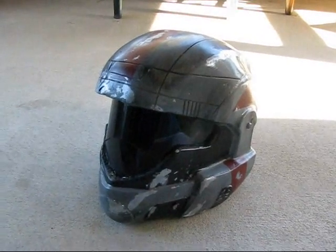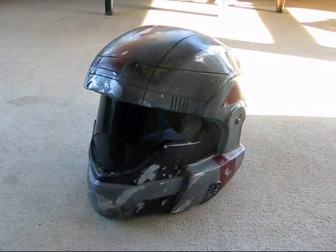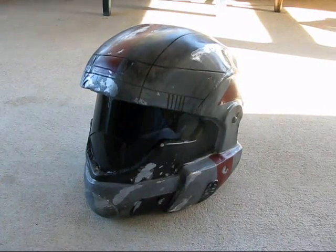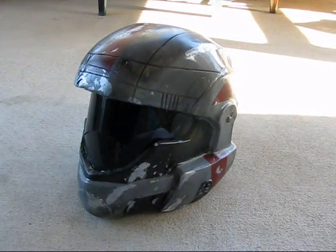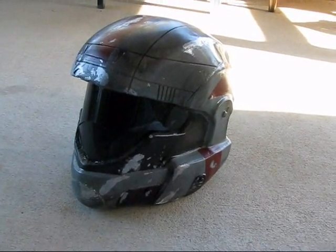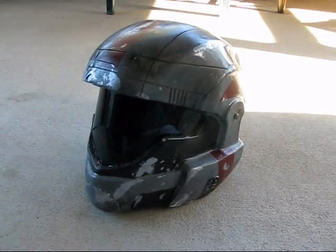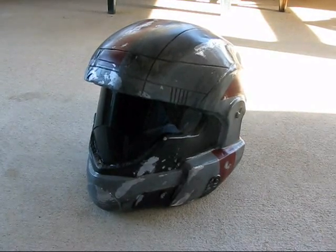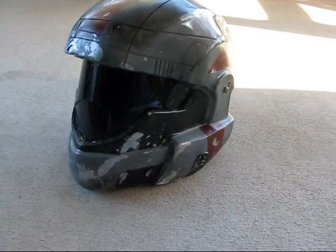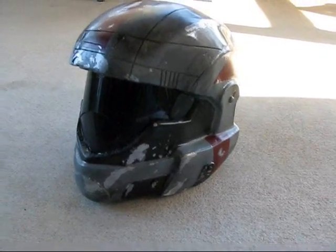Hey guys, I just thought I'd make a quick video on my finished ODST cast here. This is the one that I was working on in my video series called 'How to Finish a Raw Cast.' I posted a few finished pictures of it at the end of that video, but I thought I'd just do a quick video to let you guys see it in better detail.